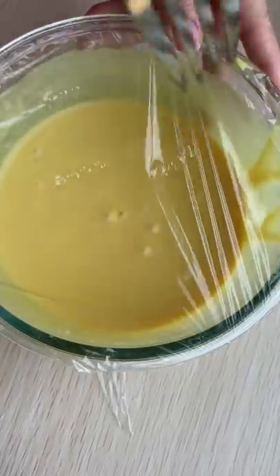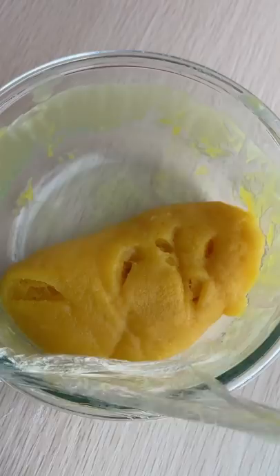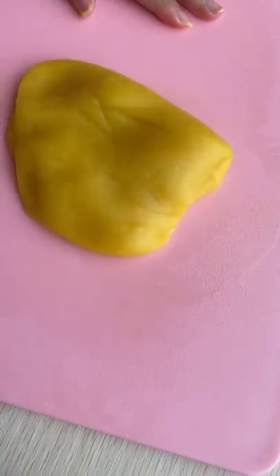Wrap it, poke some holes, and microwave for two minutes, then another 30 seconds until it looks like this. Add a little bit of oil — it's super hot, so use something else before you knead it with your hands.